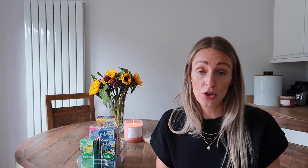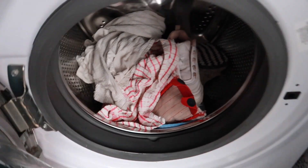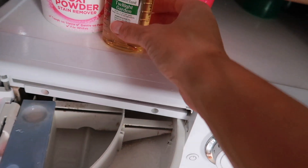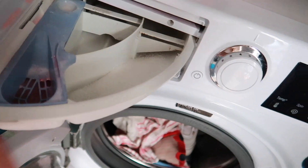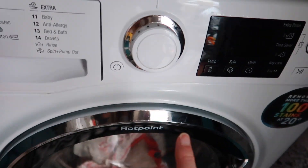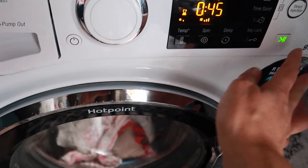Tip number eight is to pop Zoflora in the washing machine. I don't tend to do this when washing clothes, but for towels and the cloths I use during cleaning, I'll pop everything in the machine and add a neat capful of Zoflora in the fabric conditioner drawer. I'll also add a little bit directly into the drum, then put it on a quick spin. The towels, cloths, and minkies come out smelling amazing and fully sanitized.